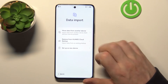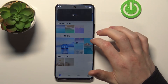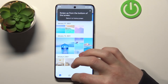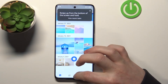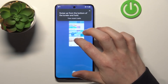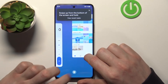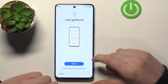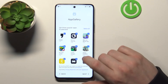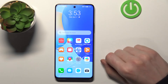Set up as new device and try gestures. I'll change the navigation method because I prefer the buttons — finish. From here you can select which apps you want to download. Let's just go to the next step. And as you can see our phone is unlocked.